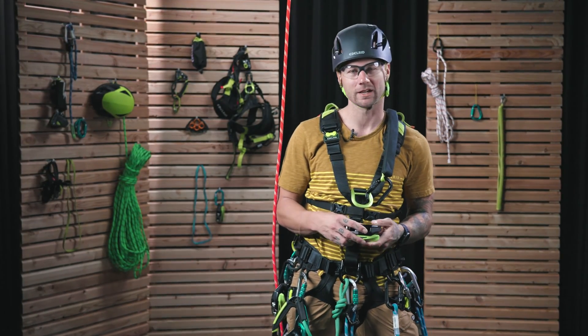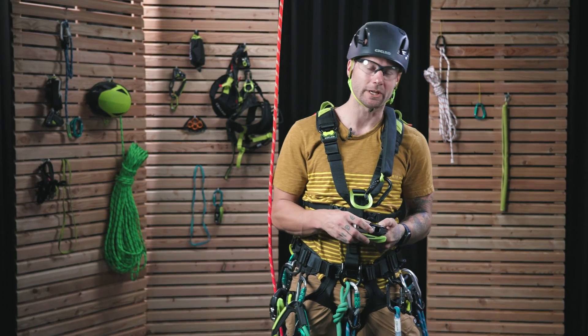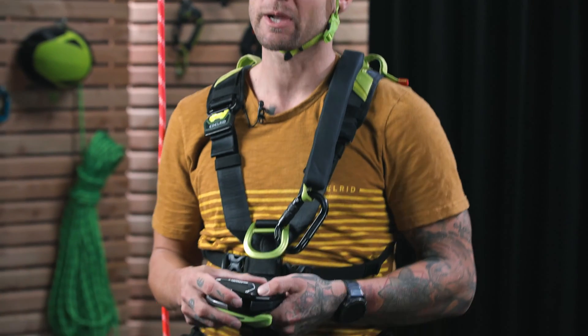Hey folks, Johnny Korthias here, ISA Certified Arborist and Rope Access Tech. Here I am at Edelrid headquarters in Isny, Germany, and today I'm going to talk to you about some of the features and some of the technical details of the Megawatt.